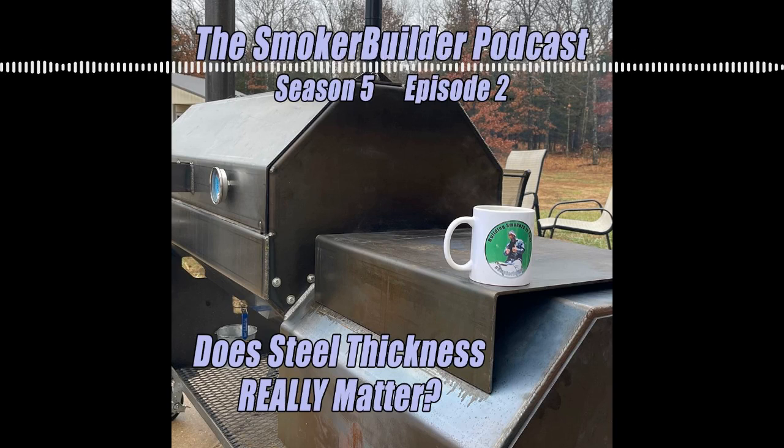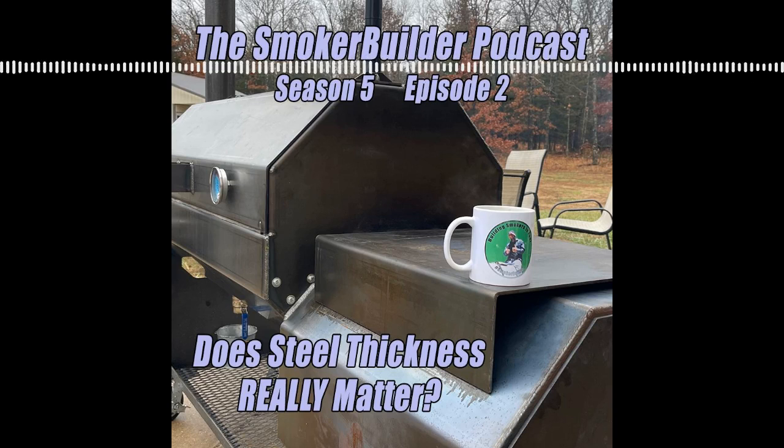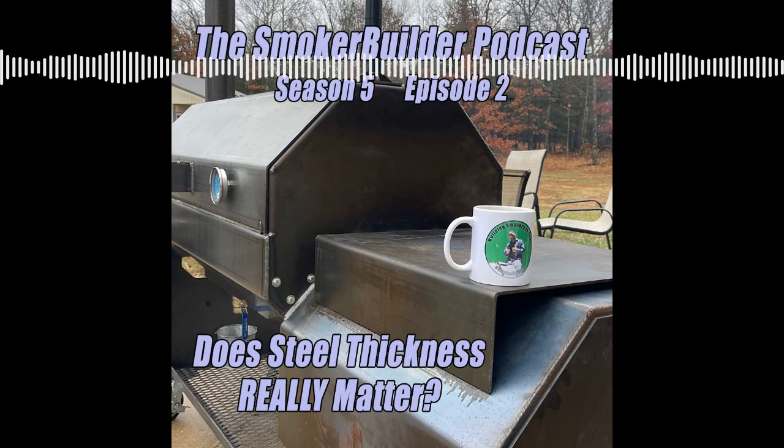Hey, welcome to the Smoker Builder podcast. I'm Frank Cox, the barbecue pit engineer, and today's podcast we're going to talk about how thick a material is really necessary for your offset smoker. Stay tuned.